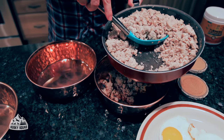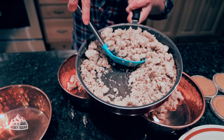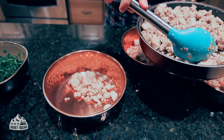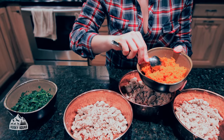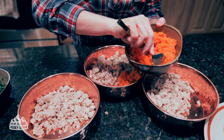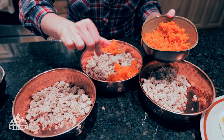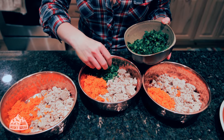Let's start building the bowls — turkey first. I'm always into aesthetics, so it has to be perfect! Next, mix in the shredded raw carrots, and then let's add the greens. Isn't that a beautiful meal?